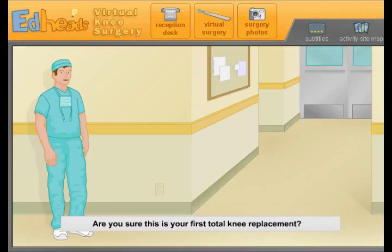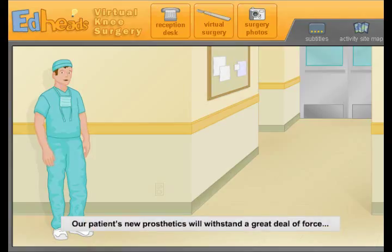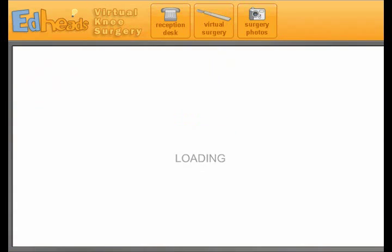You've done an excellent job — are you sure this is your first total knee replacement? Our patient will remain in the hospital for three days, followed by three to eight weeks of physical therapy. Because of this surgery, our patient will have significantly reduced pain and increased mobility. What kind of forces will the new knee need to withstand? Five times the weight of the body — nice job! People average about 5,000 steps per day, so our patient's new prosthetics will withstand a great deal of force — 36 million steps or more. See you next time. Bye, jerk.